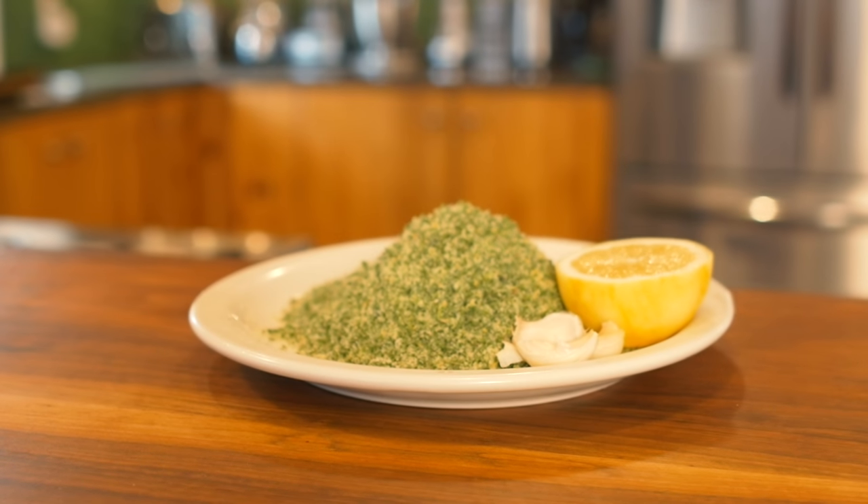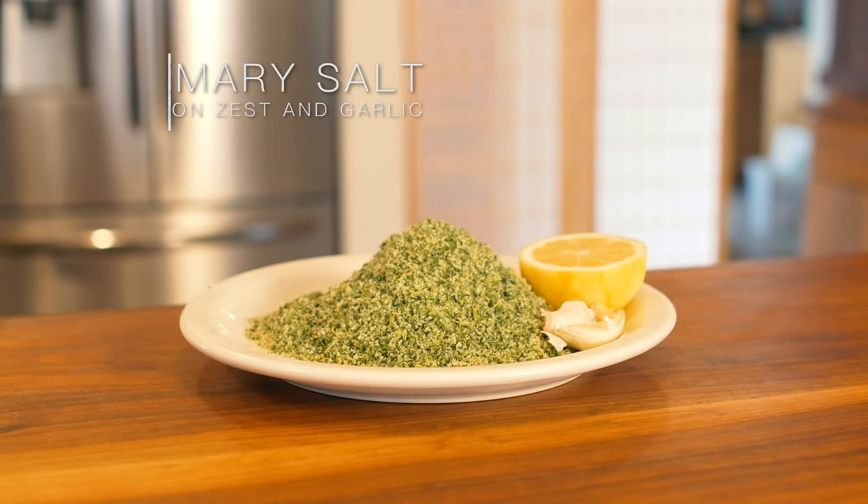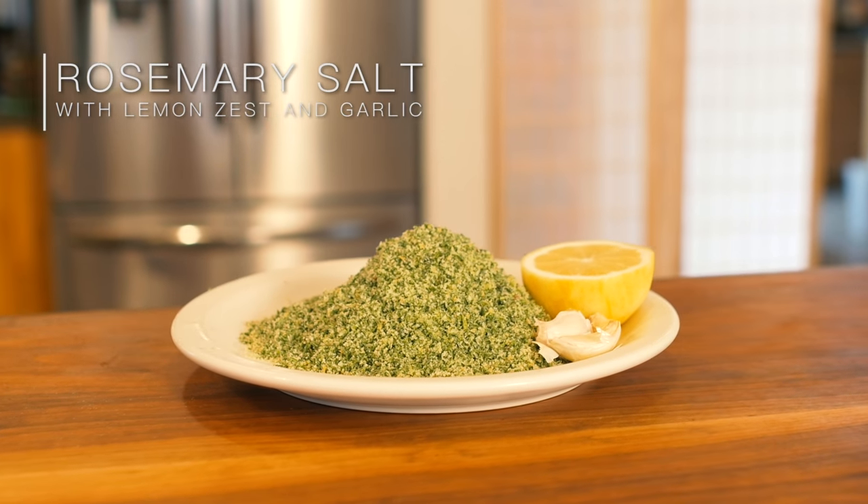Welcome back to another episode of Cooking with Sunny. Today we're making a beautiful rosemary sage salt with lemon zest and garlic. It's something I love dearly and will be featuring in many of my recipes and videos.